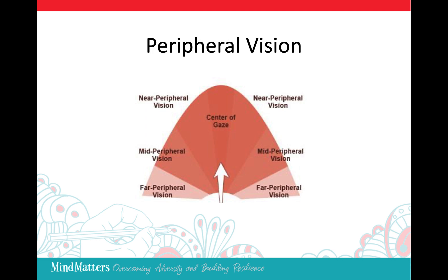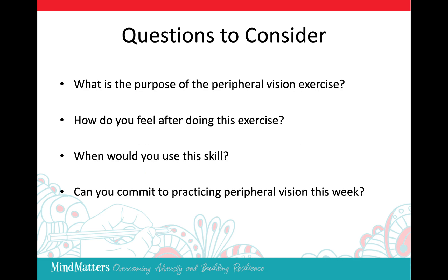Now that we've practiced the peripheral vision exercise, let's take a few moments to consider some questions. What is the purpose of the peripheral vision exercise? How do you feel after doing this exercise? When would you use this skill? And can you commit to practicing the peripheral vision this week?